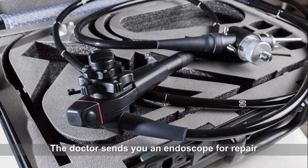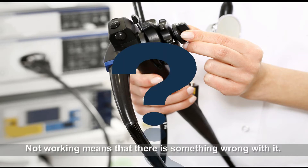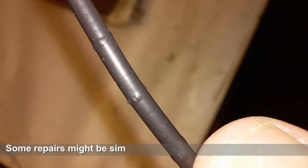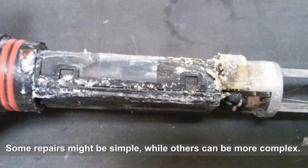The doctor sends you an endoscope for repair and all he says is that the scope's not working. Not working means that there's something wrong with it. Then you will need to find the problem and fix it. Some repairs might be simple while others can be more complex.